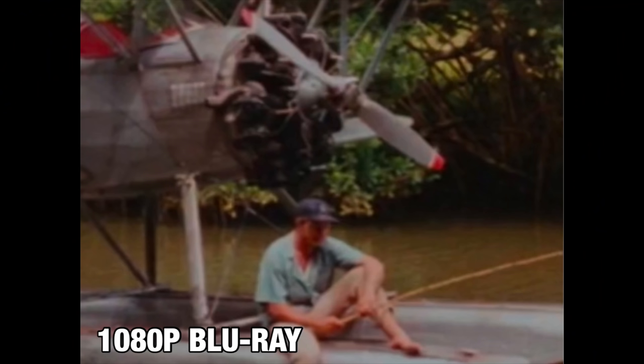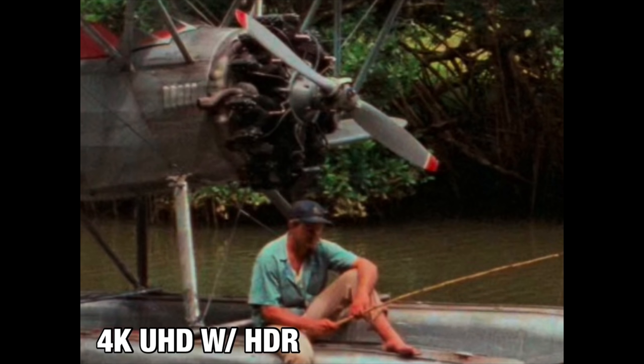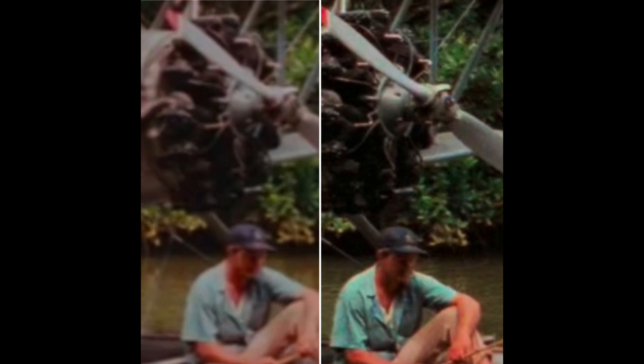From a detail and resolution standpoint, you'll also see a massive upgrade. I've got a screenshot from Raiders — the biplane on the water at the beginning with the pilot. Look at the Blu-ray screenshot zoomed in on the plane's engine, propeller, and pilot, then look at the 4K screenshot. On the 4K you can almost make out the logo on the pilot's hat and the different mechanical parts of the engine, while the Blu-ray starts to become very blurry. You can see how much a 4K remaster helps with beloved movies like Indiana Jones.